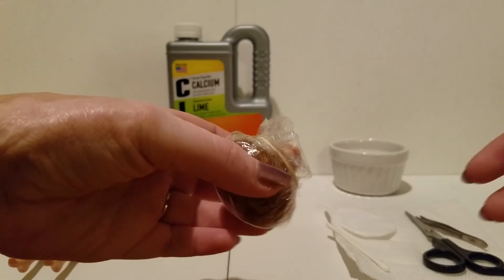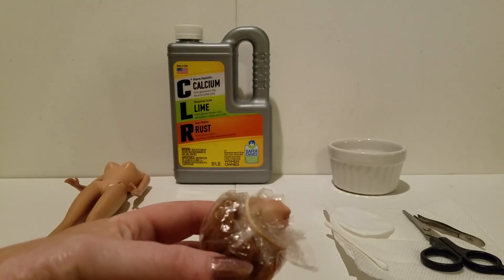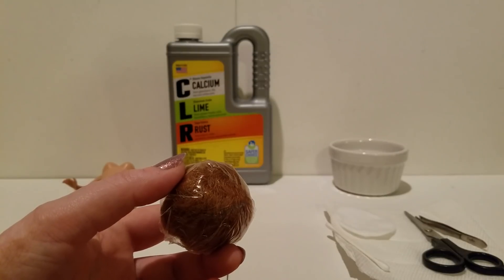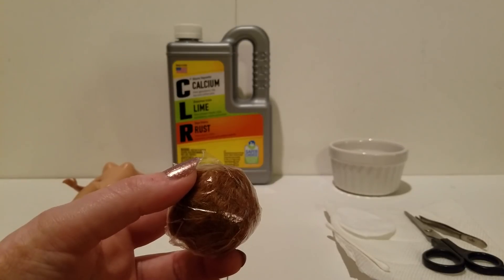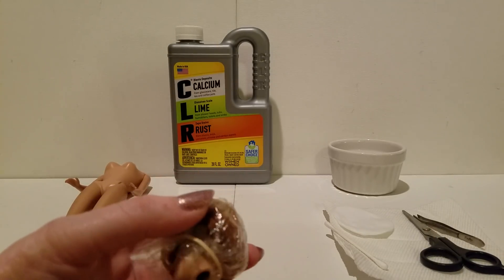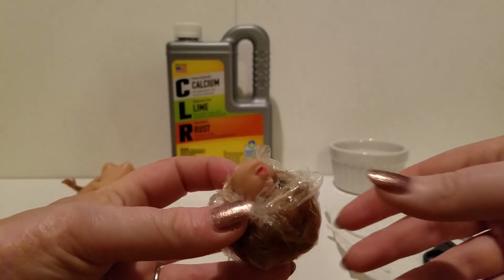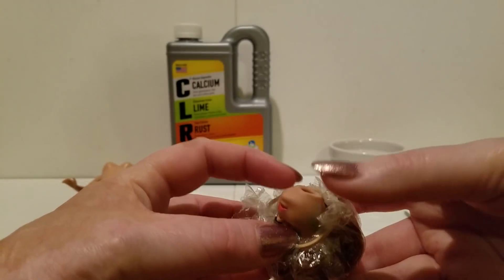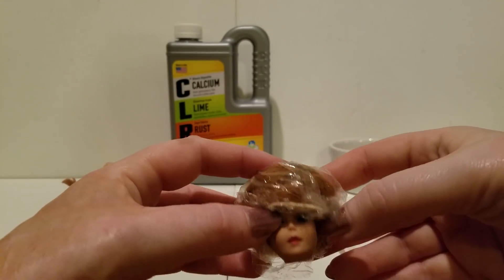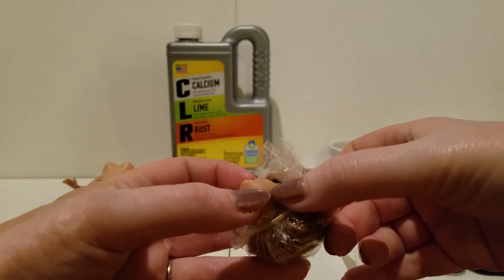The other thing I did is I wanted to kind of protect the hair. I'm really not sure if CLR does anything to the hair, but I almost had a feeling when I treated my number four that it changed her hair and made it more of a lemony yellow color — I could have just been paranoid. But I decided to at least attempt to protect her hair from the CLR. I took a piece of plastic wrap and a rubber band and tried to pull the hair back and expose the green ear areas.